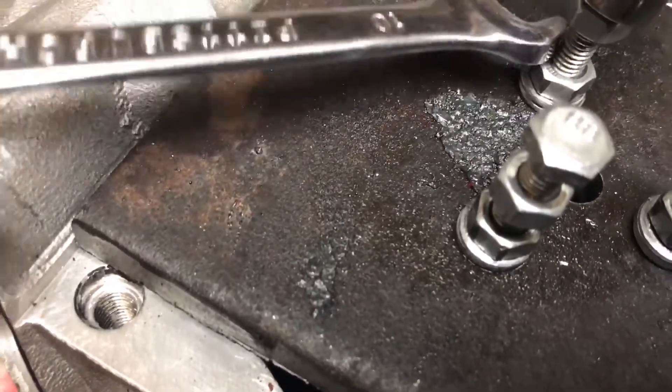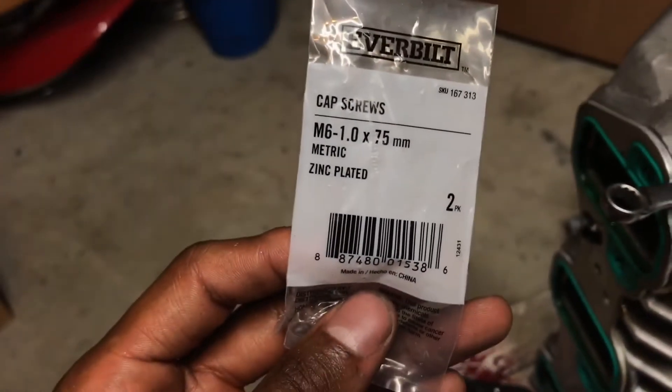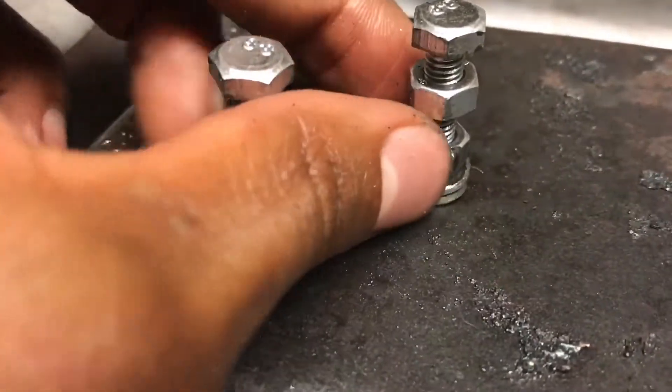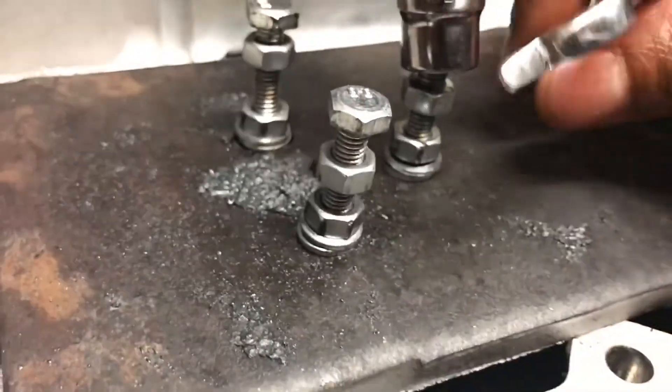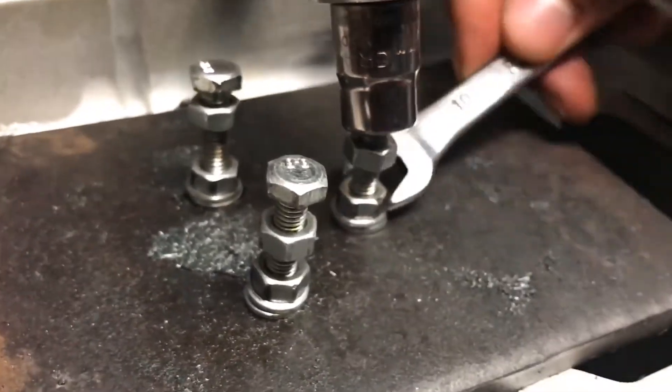These are M6 by 75 millimeter bolts — I got them from Home Depot, and I had the matching washers to go with them. I drilled the holes just right to fit. As you can see, when I get tighter on one side, the other side will kind of get loose — that's how I know it's coming up, because now that I've tightened it, this one's loosened up. So I just move around and crank each one down until it's loose, and it should be all the way out.